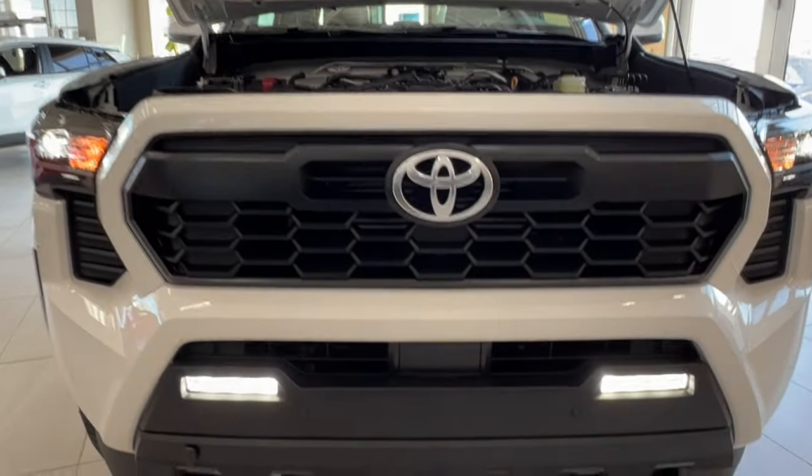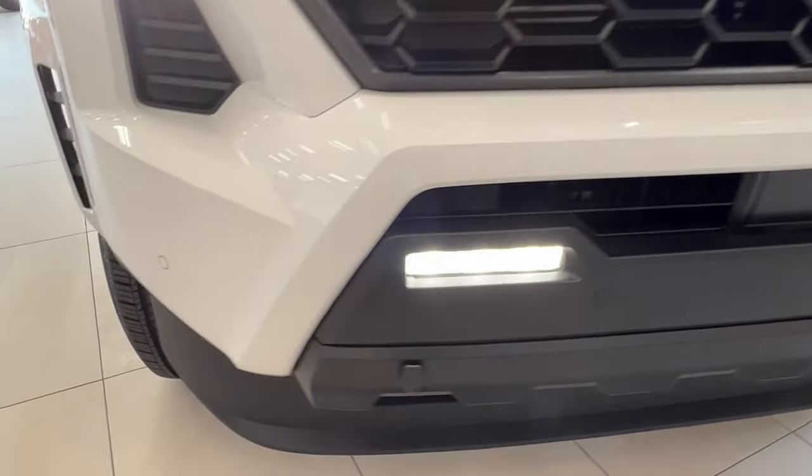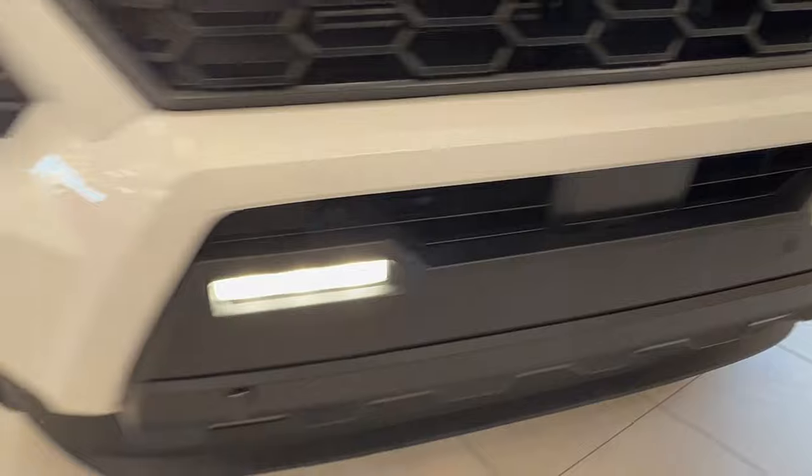Up front you have LED headlights, daytime running lights, and fog lights. You also have these little round bumpers up front — these are your front parking sensors.